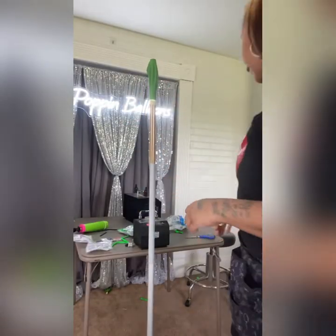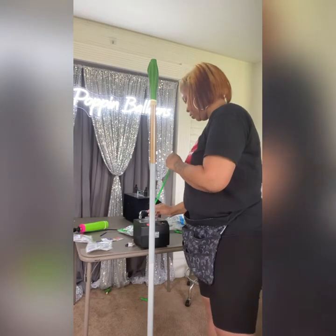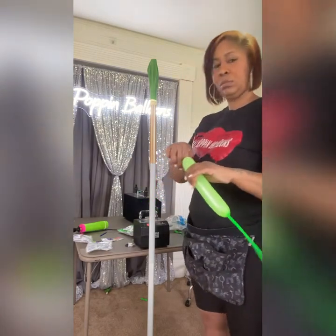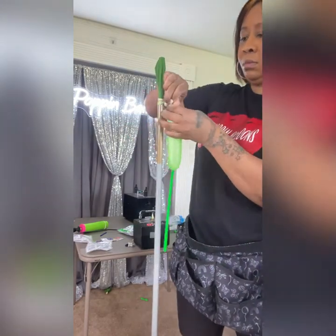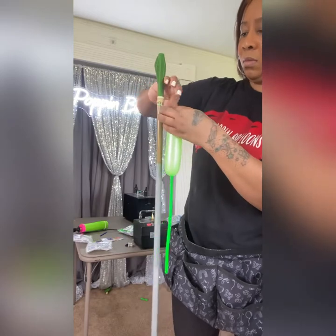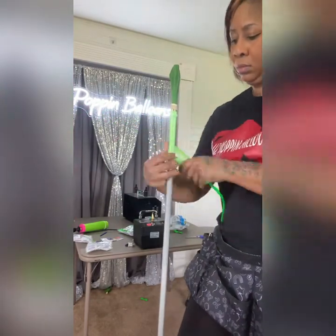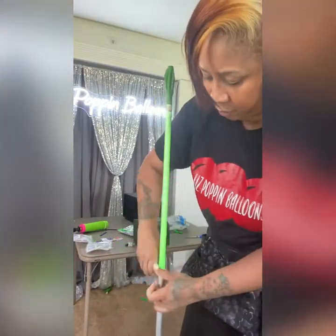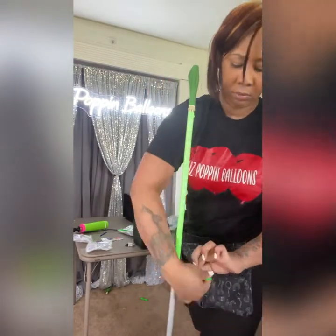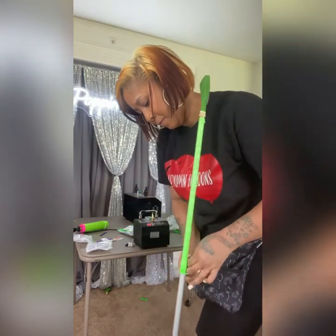I wanted to make sure that I had something for the balloon to sit on or be tall, so I decided to use a column. My columns are all pieced together because they are lamp stands from Walmart. They come in different colors — gray, brown, silver — and I use different heights, so I'll just pick whichever pole I have available. I'm putting an 11-inch balloon on top of my lamp stand pole and then tying a knot with the 260. I only inflate that about a pump and a half.